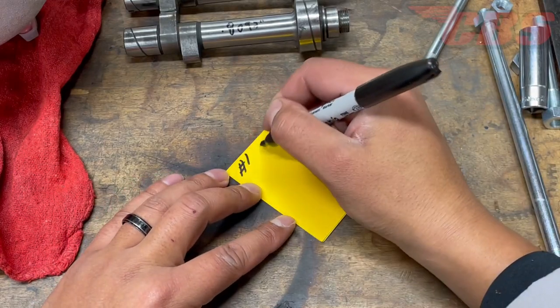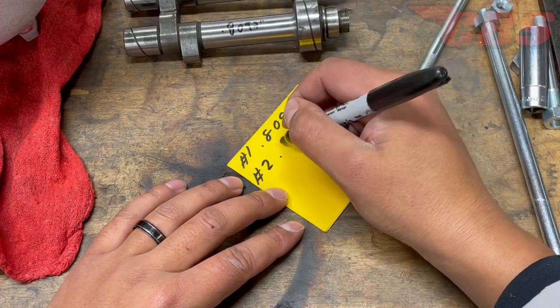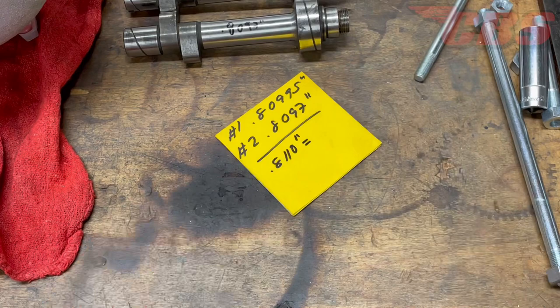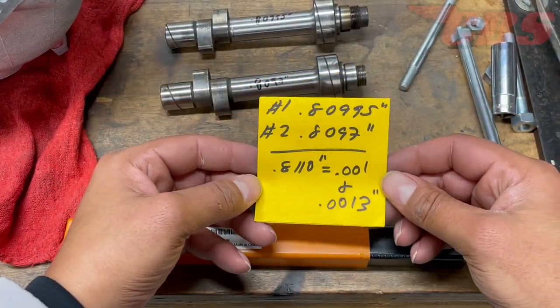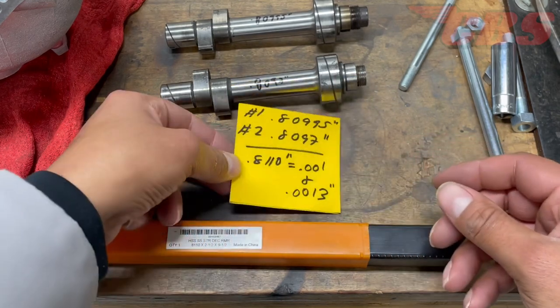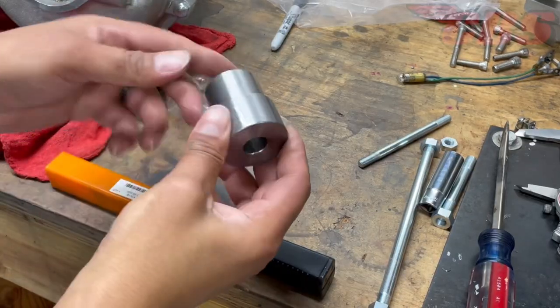On this sticky note, I'm going to write down journal number one and journal number two of both the intake and exhaust camshafts: 0.80995 and 0.8097. So with the reamer diameter of 0.8110, on one cam I'll have 1 thou clearance and on the other cam I'll have 1 thou 3 tenths. With our running clearance determined, we're ready to proceed.